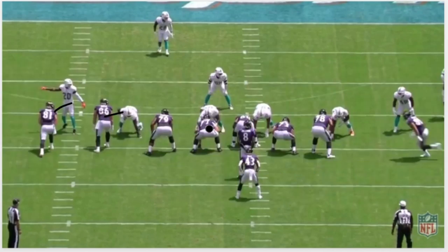Bozeman's gonna try to get this hook on this guy, and Yanda's gonna try to scoop-block this guy out here. What Stanley's gonna do is work to the second level — anybody that comes up in here, he's gonna try to cut them off. That's what he's gonna try to do. And so you're gonna get a pull from Zeus right here and a pull from the center Skura.